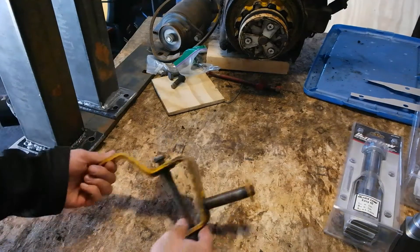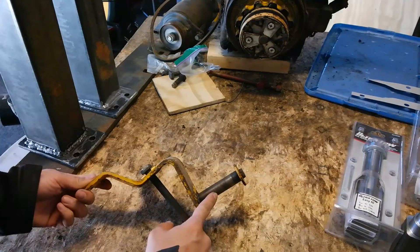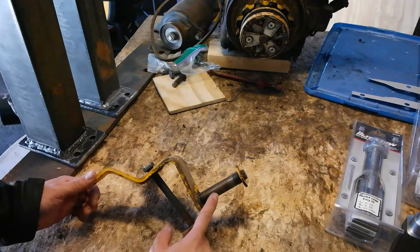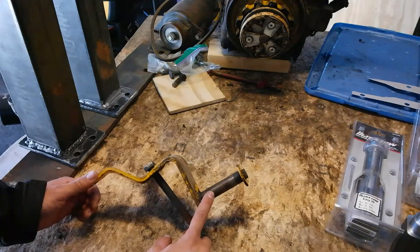These right here are the original wheel spindles on the Cub Cadet 149. This shaft right here is three quarters of an inch thick. I'm going to upgrade this with a spindle that's one inch thick — it's going to add a lot more strength to the spindle.